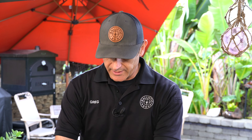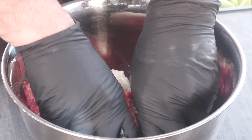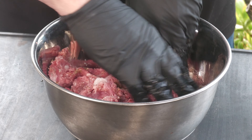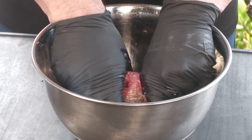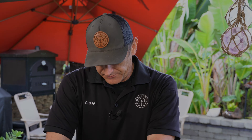Now we're going to get in there with our hands. I want to get this as mixed up as I can, and then I'm going to cover it and place it in the refrigerator for a couple of hours to let all those flavors come together. Then we're going to toss this in the food processor. I'll place this in the fridge and in the meantime we're going to make that homemade tzatziki sauce.